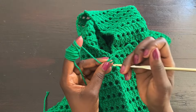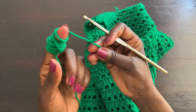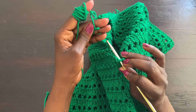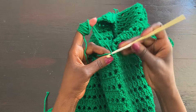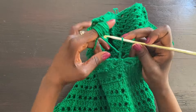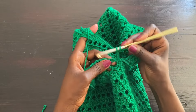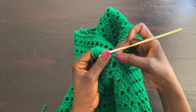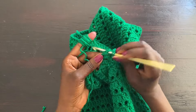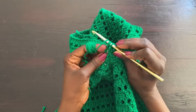To start the sleeve, do a slip knot. We need to start our work right at the armhole. Go into the very center of the armhole opening, bring your loop through, then hold that yarn nice and tight. Start with a chain of two because this first row is a double crochet row. After that, go into the gap and complete a double crochet — that chain two counts as a double crochet.